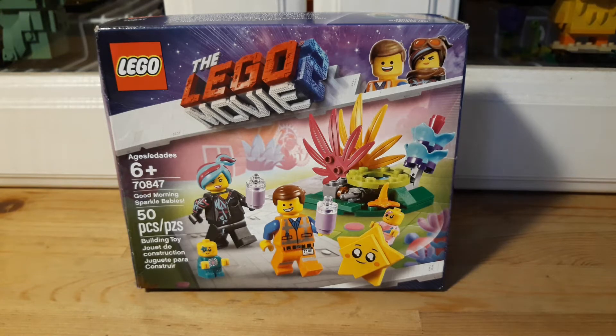Hi guys, and welcome to The Brick is Life. Today I wanted to share with you this Lego — the Lego Movie 2 set number 70847, and it's called Good Morning Sparkle Babies. It has 50 pieces.